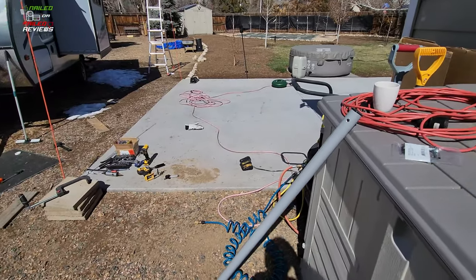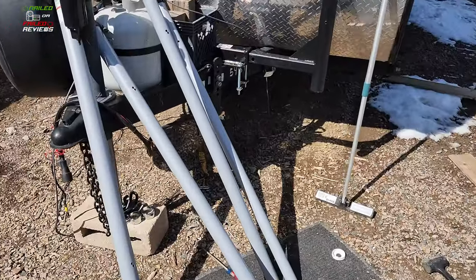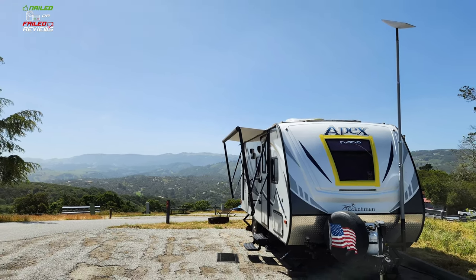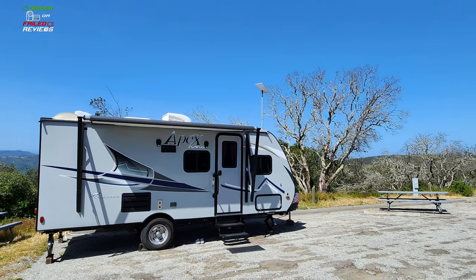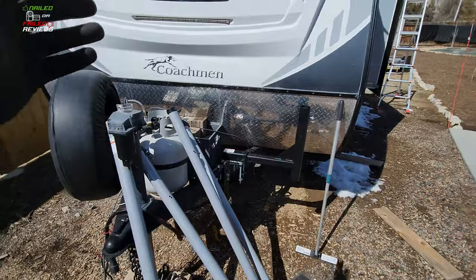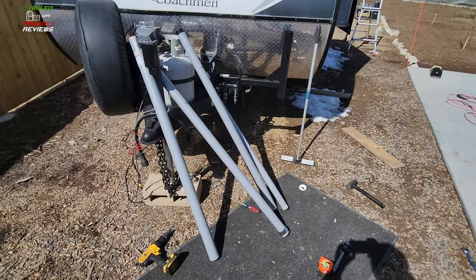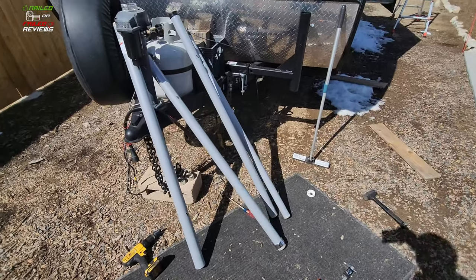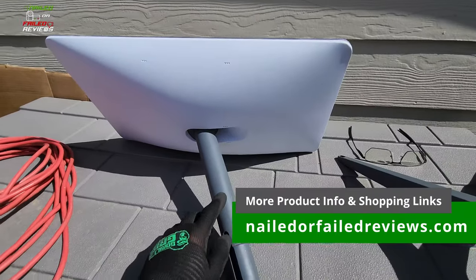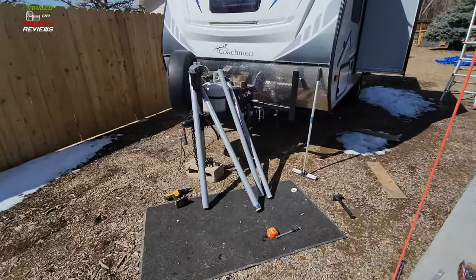Our setup uses the Harbor Freight flagpole because it's really the only option these days to get enough height above your camper trailer or RV. The flagpole is surprisingly sturdy — I put it up to about 13 feet and it was pretty solid. If you have to go all the way to 25 feet it might be a little wobbly, but the receiver unit itself only weighs about 9 pounds, just under 10. When you're talking 25 feet up in the air, it's definitely going to act as a lever.